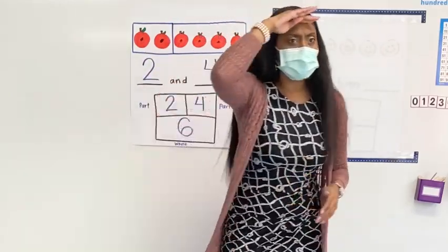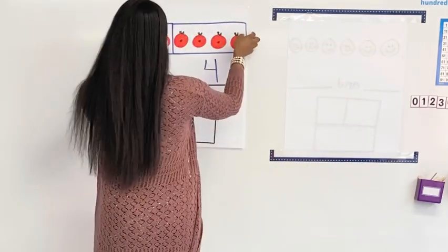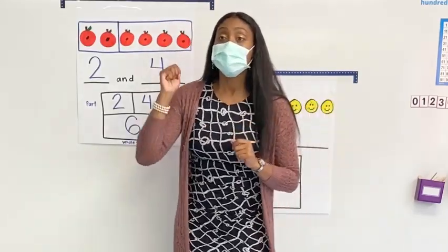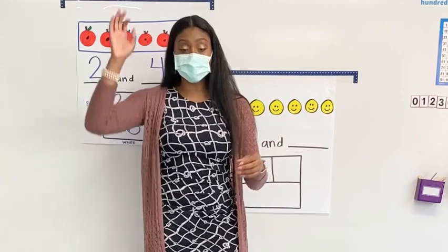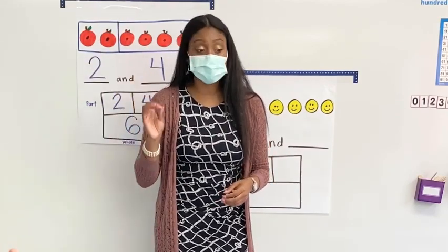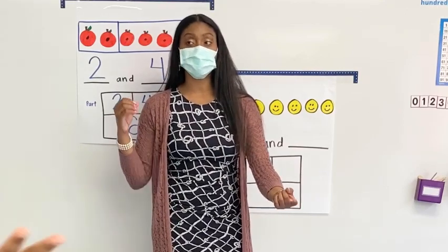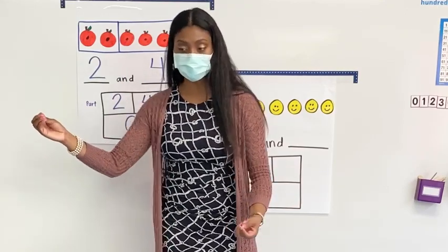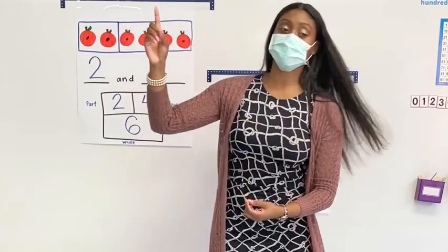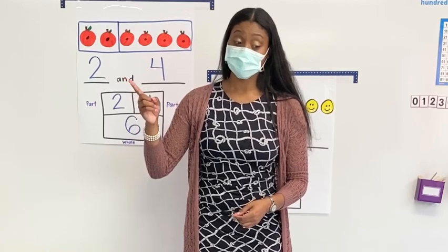Now I'm going to look to see who is going to be my karate chopper because I have another problem for us. Friends, what do we fill in first — the part or the whole? The whole. The whole. Everyone say: the whole. The whole. Say: first things first. First things first. We fill in the whole.